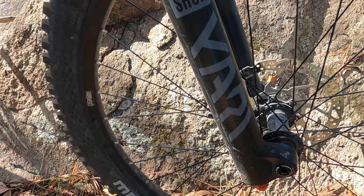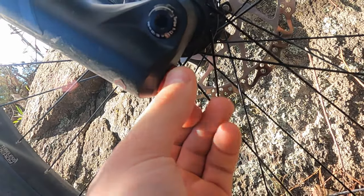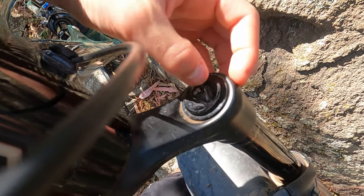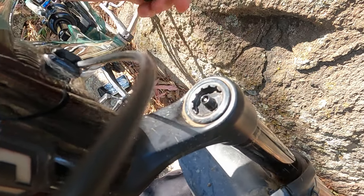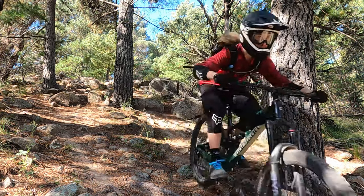On this bike, a RockShox Yari comes stock. To set it up, you open the compression all the way, put the rebound about eight clicks, and set the pressure to the chart on the back of the fork lowers, and you get pretty good small bump sensitivity — it ramps up quite nicely and you won't blow through all of the travel too quickly.